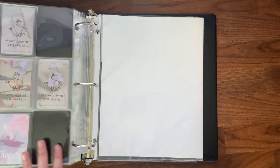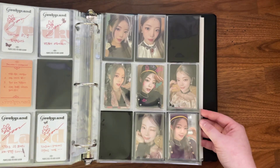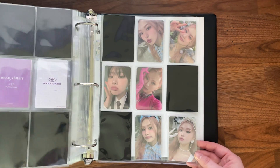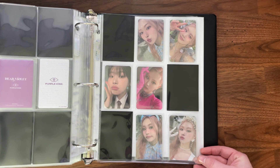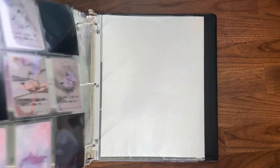My plan going forward with Purple Kiss is to continue collecting Gom's album cards, but I'll also be trying to collect the member solos if they continue releasing member solos and subunits. Swan is my second favorite member of the group, so I really wanted to get hers.